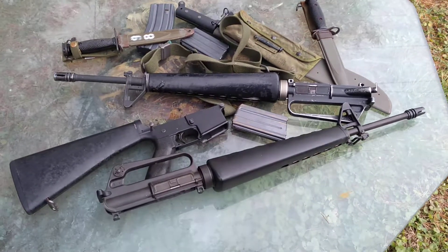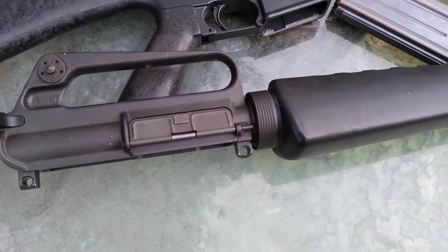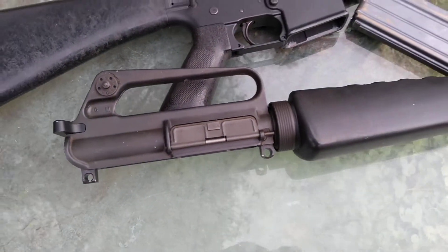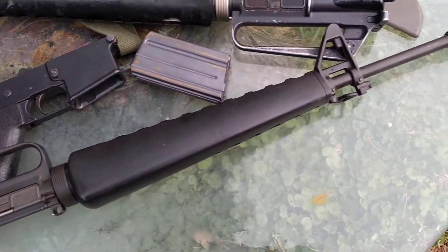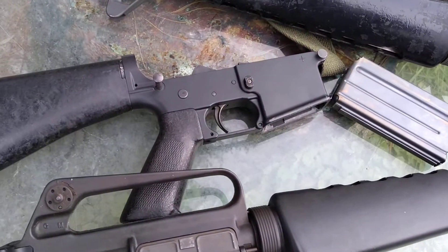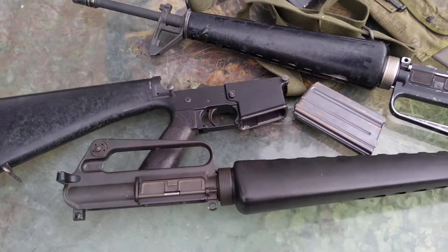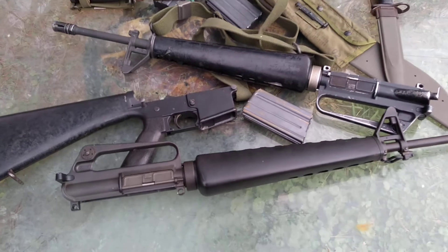Hey y'all, it's Appalachian Gunrunner. Today I thought we'd take a look at what you're gonna need if you plan on attaching an original Colt SP1 upper to a modern spec lower like this Brownells Retro — why you need it, how it works, and where to pick one up.